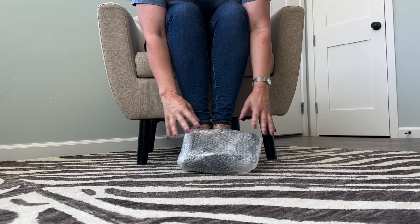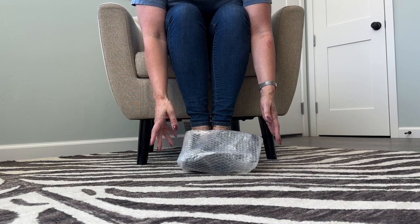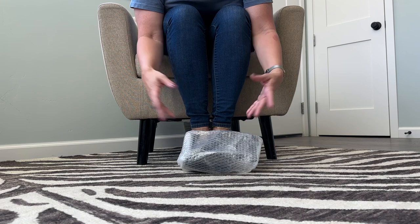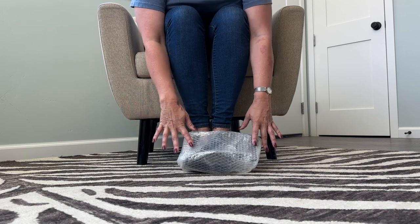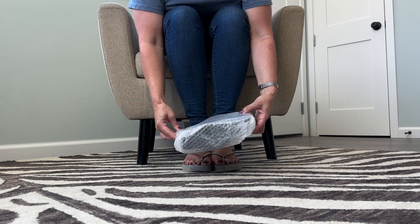I am a shoe lover and I often go shoe shopping on this channel, unbox shoes, or model shoes. I have a pair of shoes here that Rocketman sent me that I'm going to unpackage.